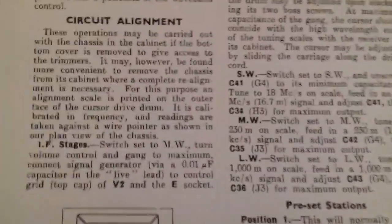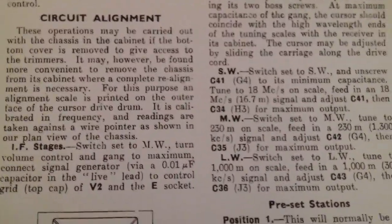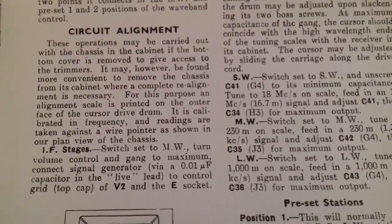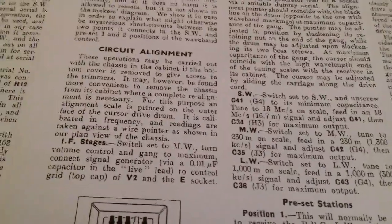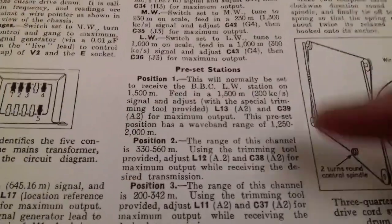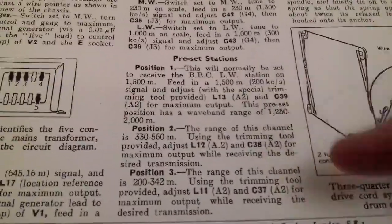There are details about circuit alignment — a process needed if certain key settings or components in the set have been changed, as it affects the way the set performs. And details about setting the presets that I mentioned earlier, though you don't get those on every set.